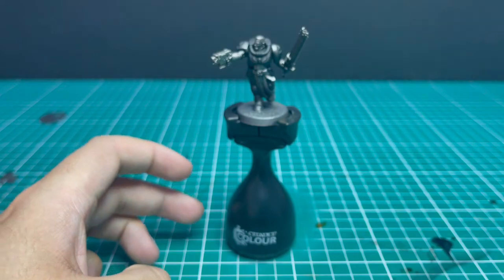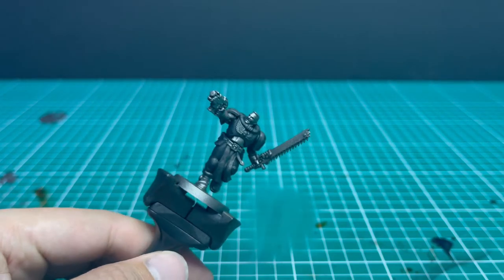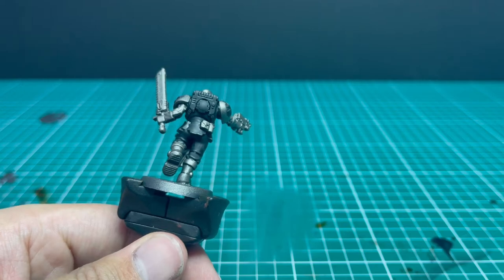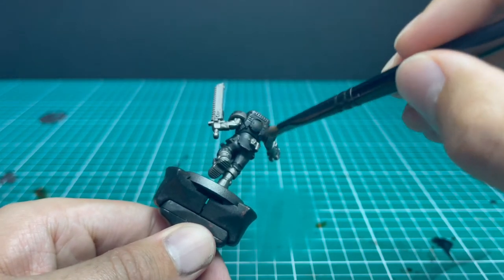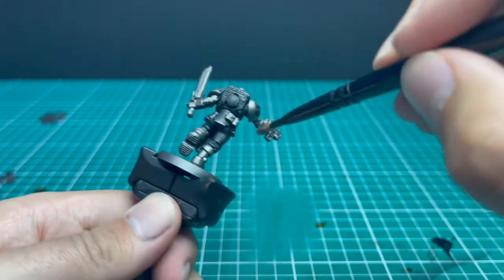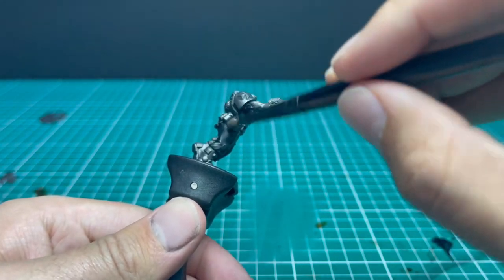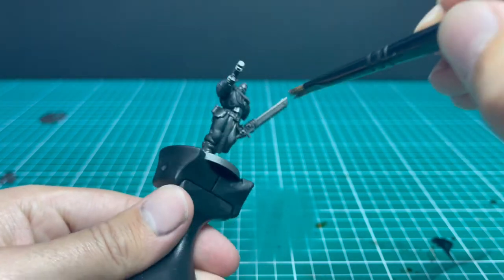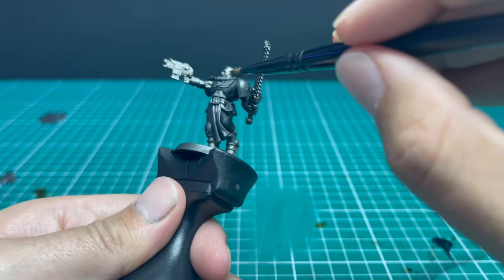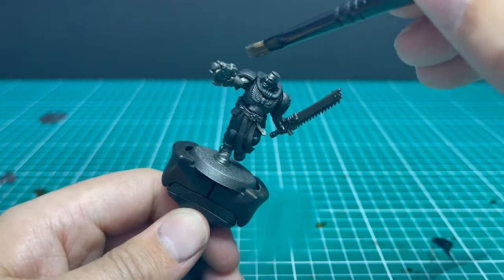We do this so that when we put the final layer of Nuln Oil wash over the armor, it acts like edge highlighting. So very lightly, just catch those edges. I do it at this stage now because I'm going to be doing the base coats on all the other parts of the miniature, and dry brushing at the end after that would hit all the wrong spots.